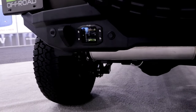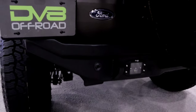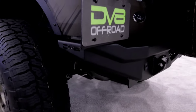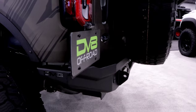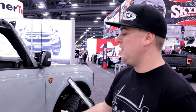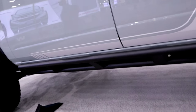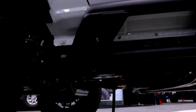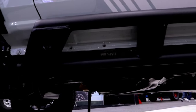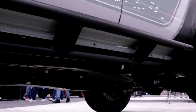Everything's made bolt-on, very sleek designs that follow the body lines nicely, with a bunch of DV8 accessories that can bolt onto all the products. The rock sliders are designed similarly to the Jeep concept — they bolt to the frame, which provides a lot more strength instead of bolting to the body. The factory Ford Bronco rock sliders bolt to the backside of the cab, but with the aluminum body, bolting to the frame is much stronger and really helps protect the whole bottom of the cab.